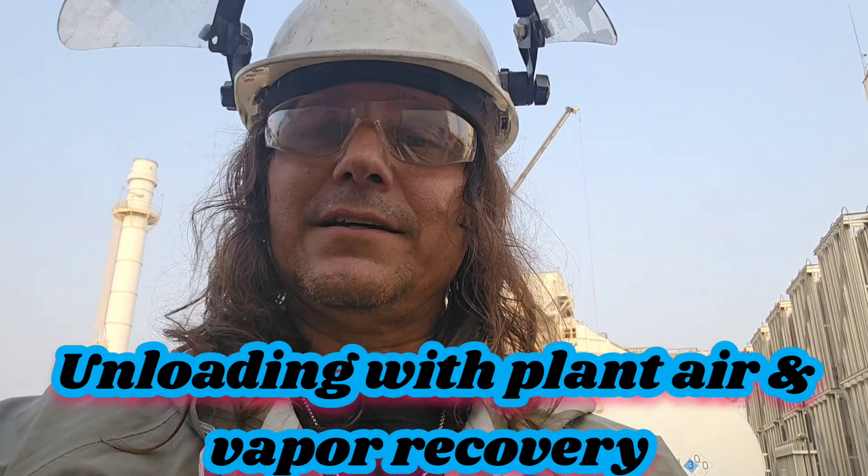Good morning. Do y'all know how to unload an air unload using vapor recovery? If not, stay tuned. I'll show you.